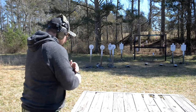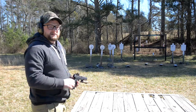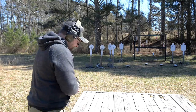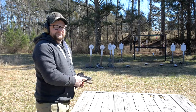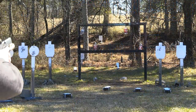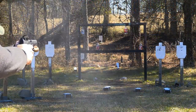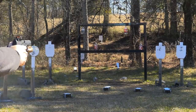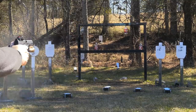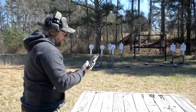I'm liking the fact that the Arex pistols are coming in at a really affordable price point. You combine an affordable pistol with an affordable red dot and you've got a nice carry option that might not set you back a ton of money.